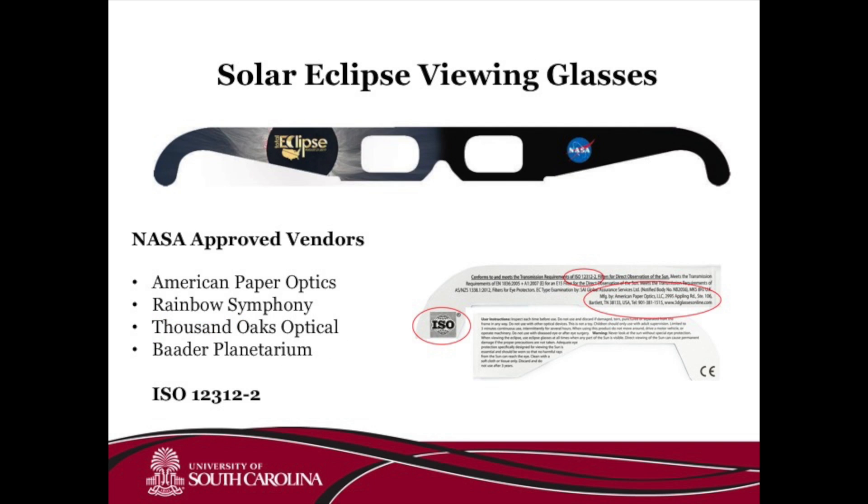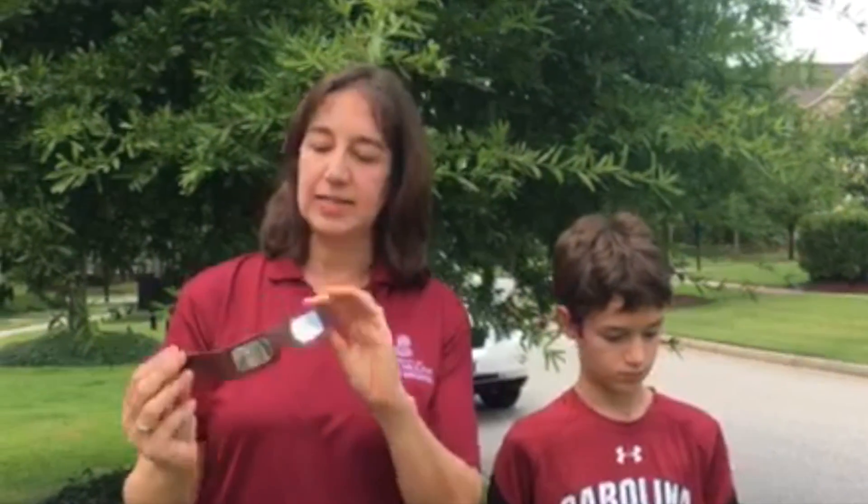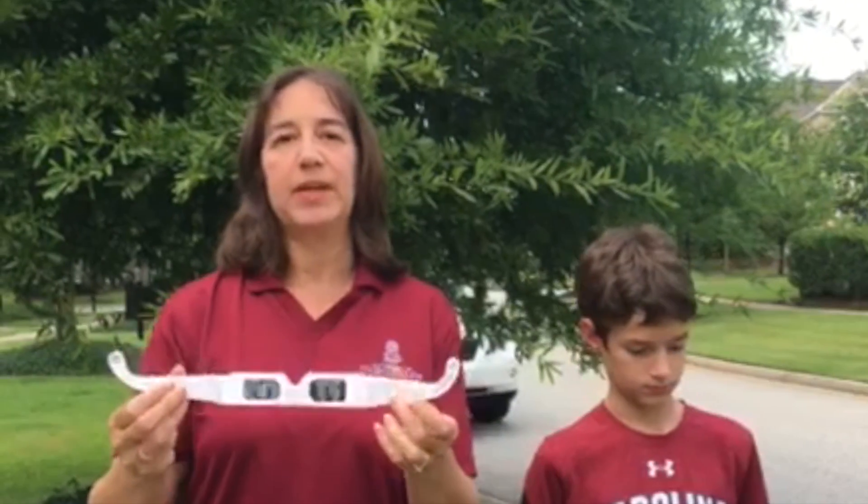The only way to directly observe a solar eclipse is through solar eclipse viewing glasses. There are many different options available on the market today. It's never safe to look directly at the sun. One way to view the solar eclipse safely is to use special solar eclipse glasses that have special filters inside of them. You don't want to use just regular sunglasses because this could seriously harm your eyes.